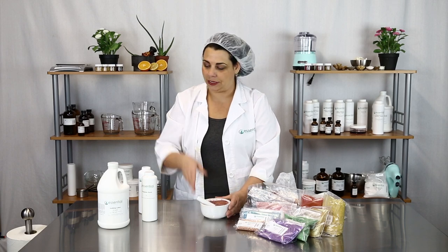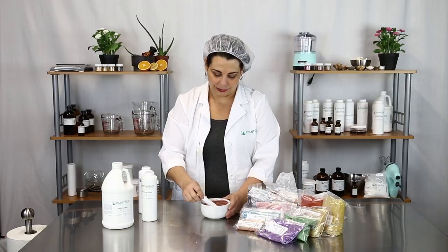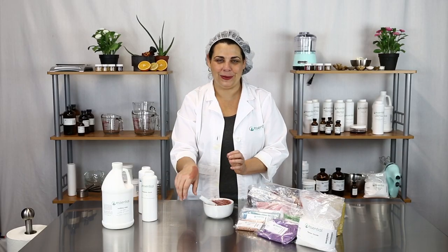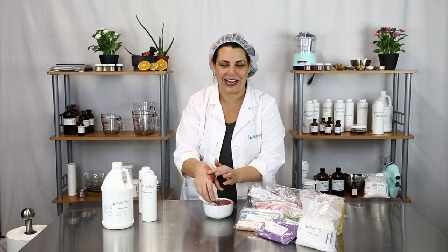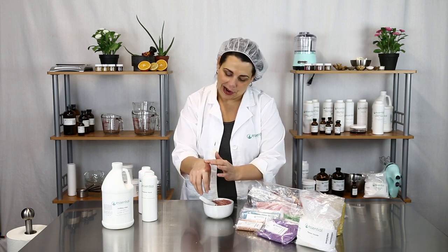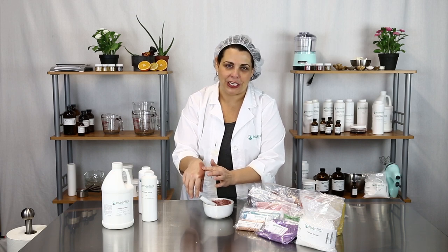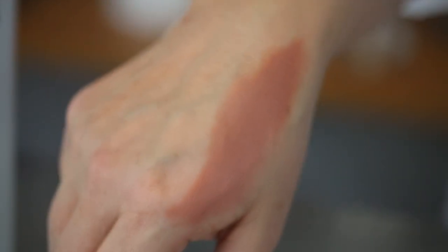I might add this to a nice lotion like our soothing lotion. So there you have it — it's that easy to work with colorants. I went ahead and tried it on my skin to see what I thought, and I might actually like this as a cream eyeshadow — that could be a really nice color. Most likely I'll add it to a lotion and make a tinted lotion.